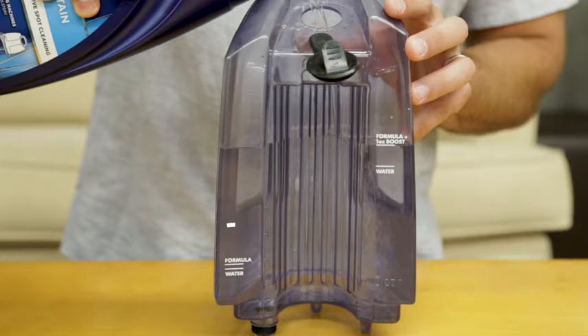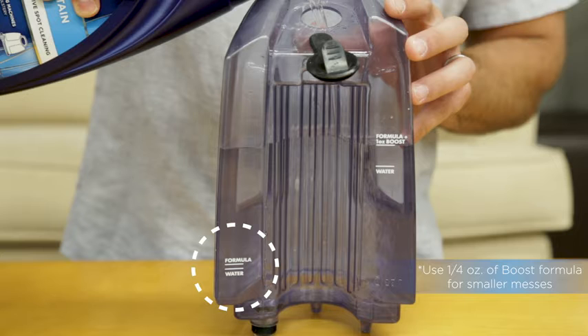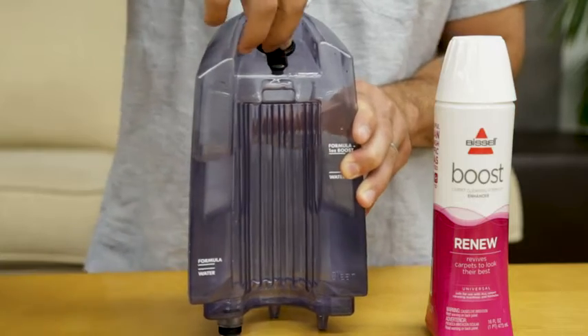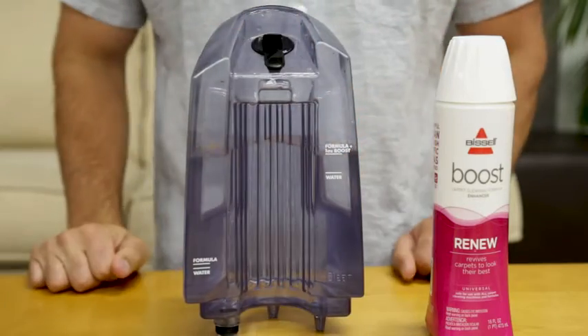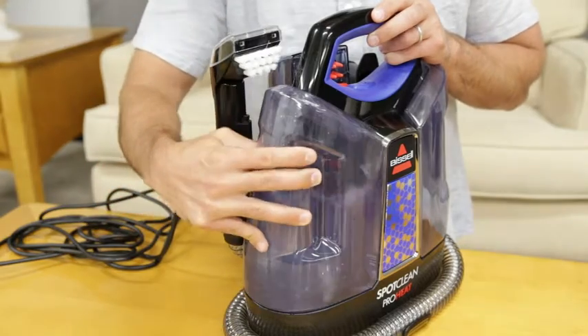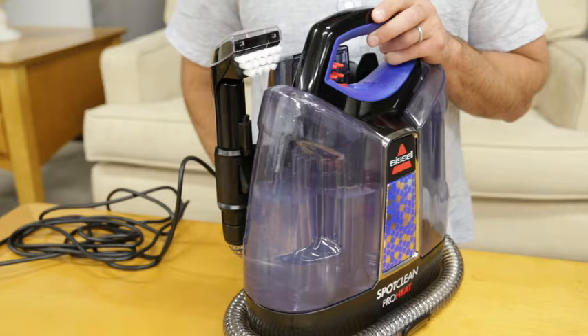The same applies for smaller messes — just follow up to the appropriate fill line. Replace the plug by rotating it into place and pressing gently onto the tank. Replace the tank by lining up the tank bottom with the indentations on the machine, then press down firmly on the tank to assure it's in a secure position.